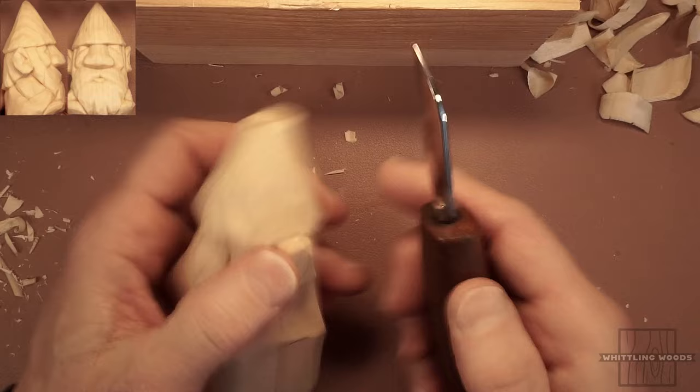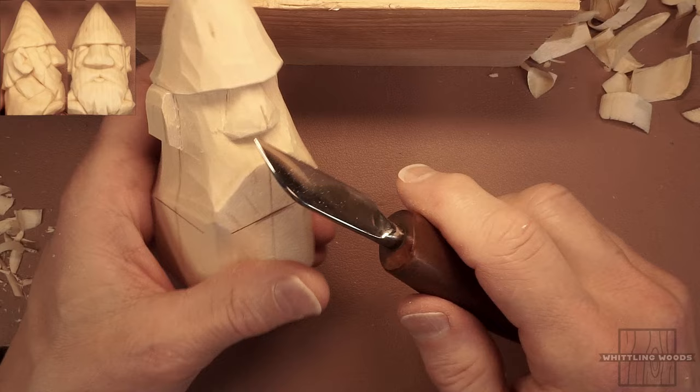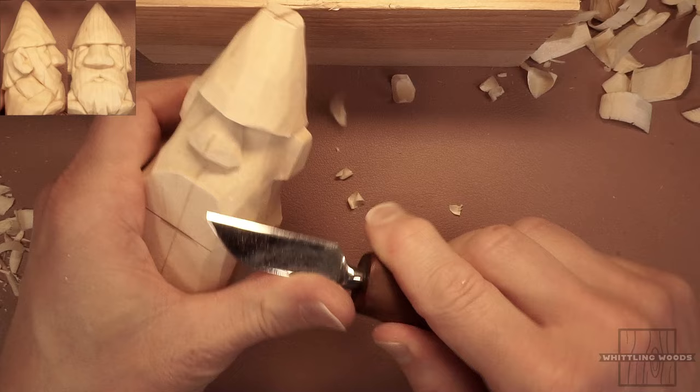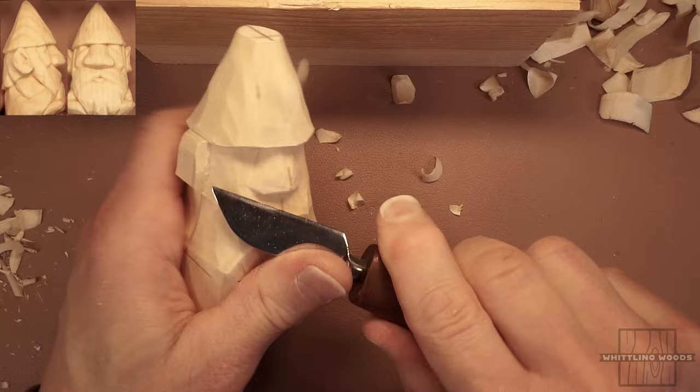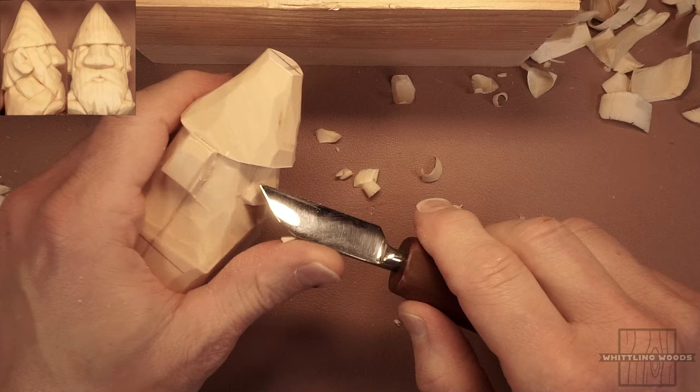It's looking a little bit more like a gnome now. I'm going to bring this in just a little bit more because the little boots are going to stick out some — right now it's just a little too much. We're going to leave wood in here because this is all going to be beard. What we'll do at this point is start working on the nose a bit more, just to clean that up and get it established.